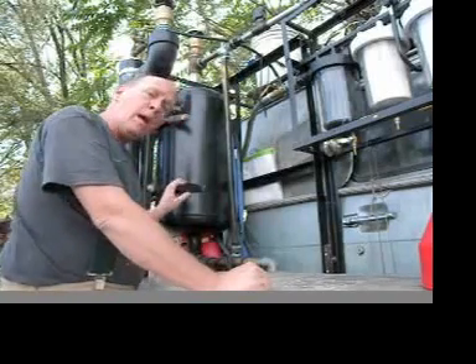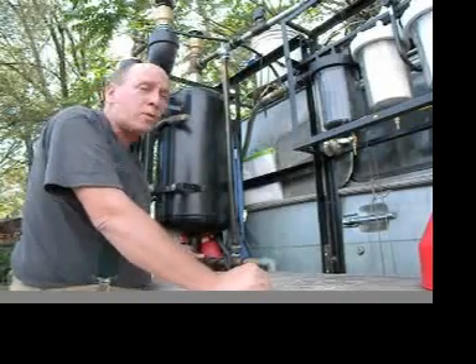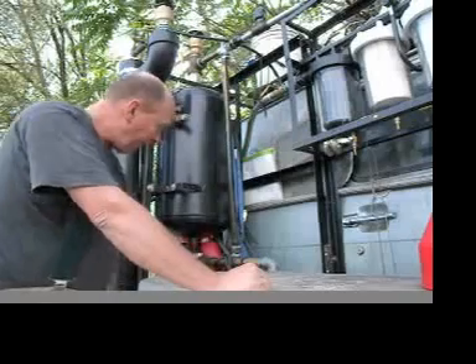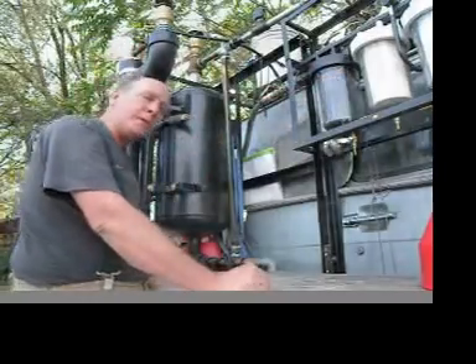The next morning I drain off the sediments, which includes lacquers as well as water, sugar, and salt from the waste vegetable oil. I drain that off with a bottom valve, and then I run the rest through the filters into my fuel tank.